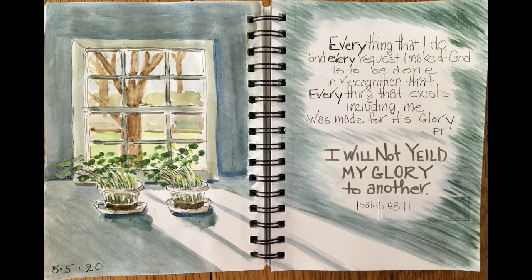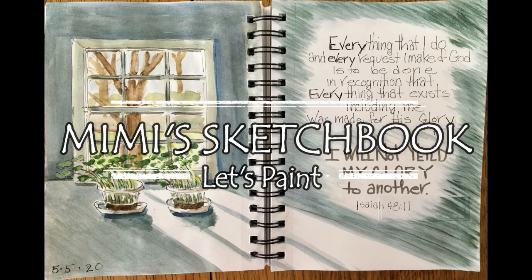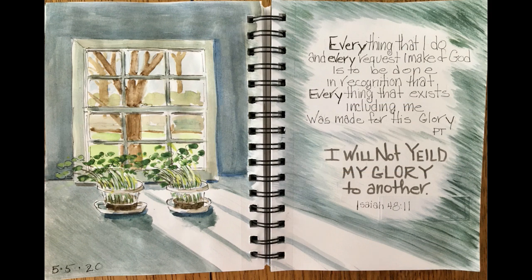This is the finished project. I've carried the dark shadow color over to tie the two pages together, and I hope this has inspired you to give Bible journaling a try and to help you remember what you've learned and to understand it better.